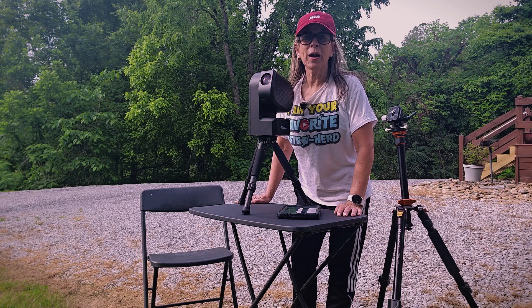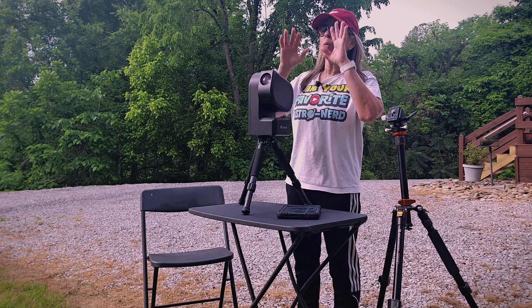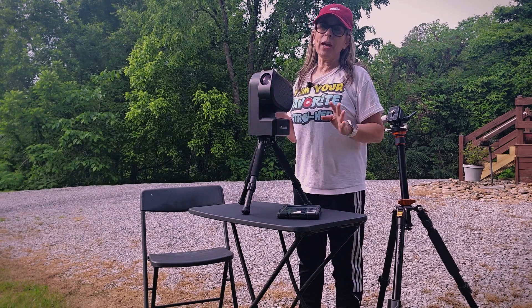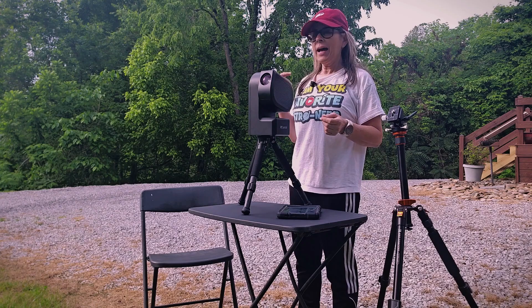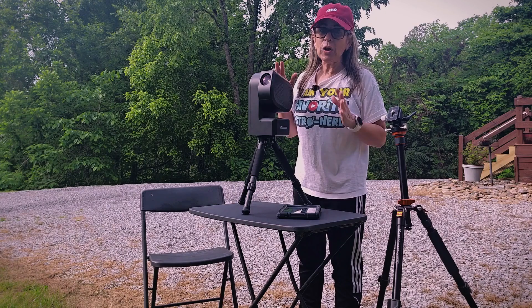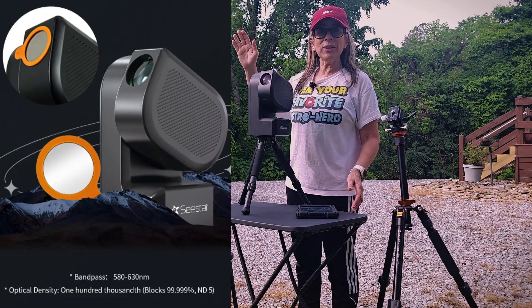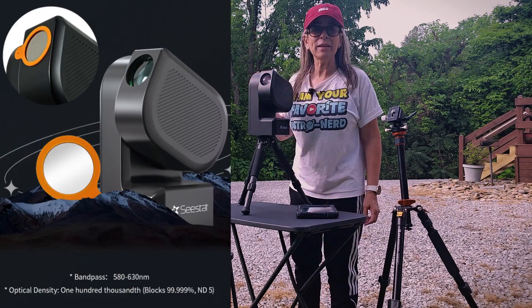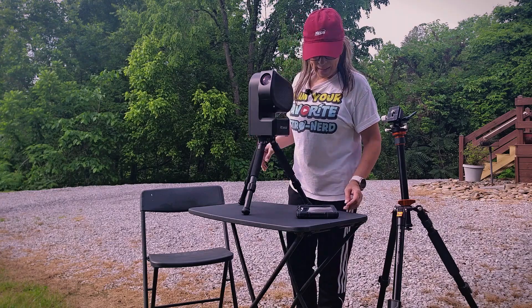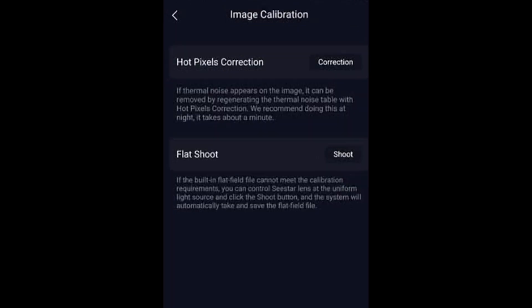One way to take the flat frames is the old way, using natural sunlight. Ideally, it should be on a day that is not very sunny, not too bright. One thing that is very important: never point your telescope directly at the sun if it doesn't have the ND filter — be very careful with that. The new flat frame section is located under Advanced Features, then go to Image Calibration, and you will find it at the bottom of that page.